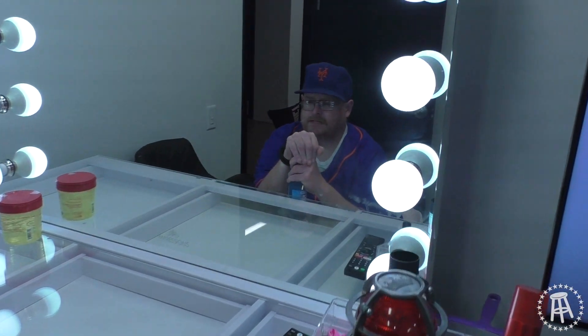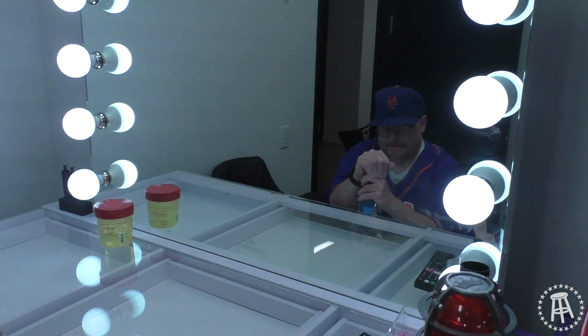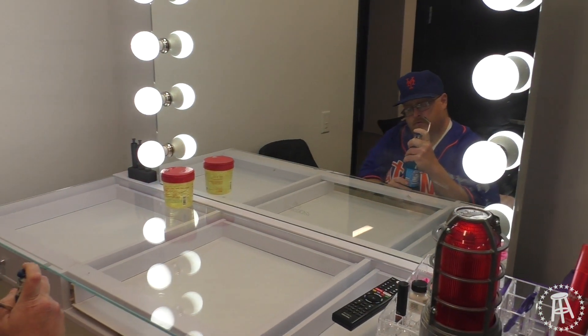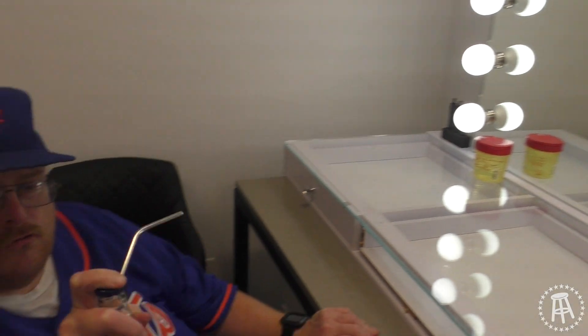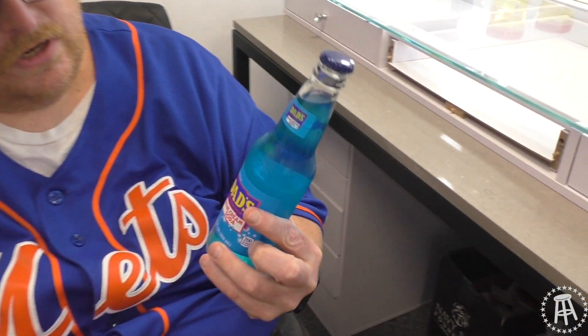What should I review this time? You know what, let's go with some blue cream soda. Yes, blue cream soda — let's see if this is gonna be good or bad. This is Dad's Blue Cream Soda. You know Dad's root beer? Well, do you have blue cream soda?